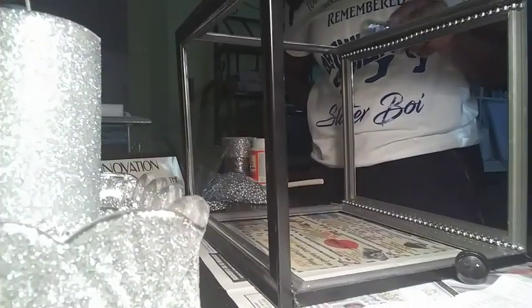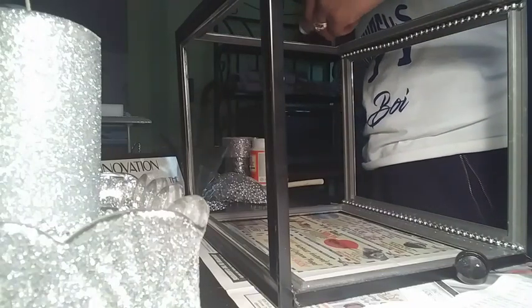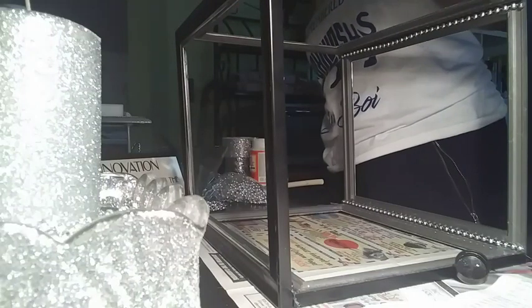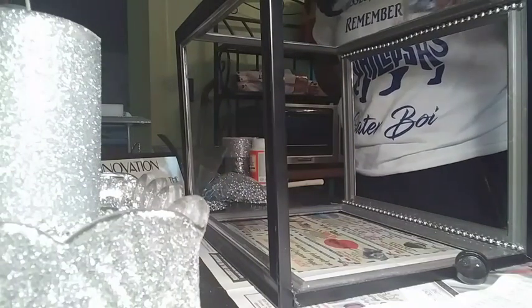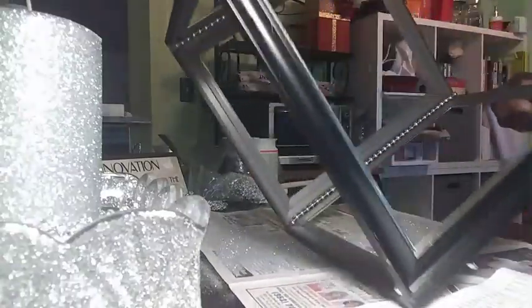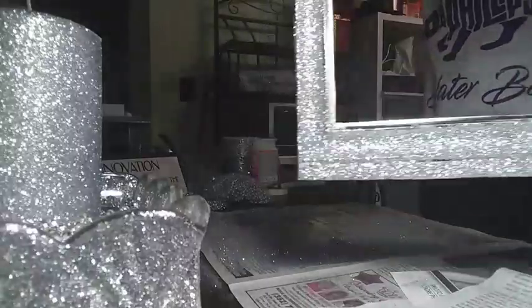After the Mod Podge has been applied to my frame, I'm going to take my silver glitter and I'm going to sprinkle it on the frame. I am adding a very heavy amount of glitter when I am doing this part because I wanted it to be very shiny and blingy, so I add lots of glitter to this portion.